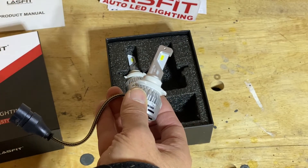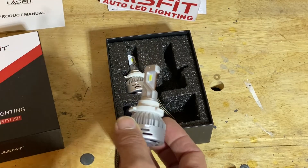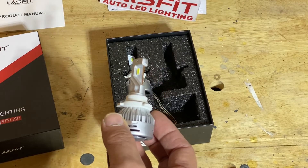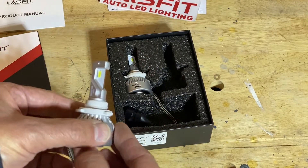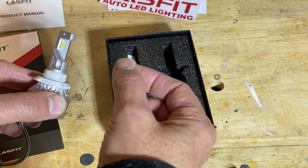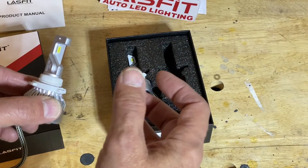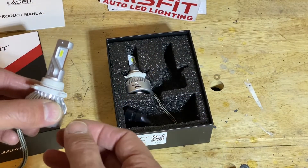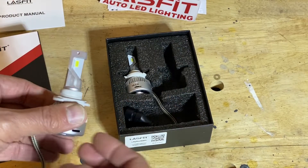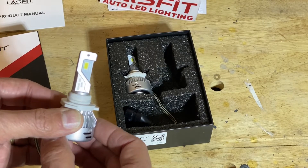Compared to the other types — halogen, HID, and LED — I've replaced a lot of halogens over the years and done three sets of HIDs. With those headlights, you have to be very careful to wear rubber gloves because there's glass around the filament, and fingerprints on the glass can cause it to overheat. I don't see anything like that concern with the LEDs — there's just less chance of that happening.